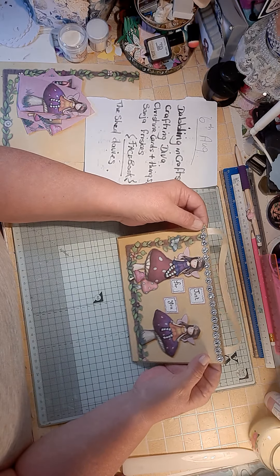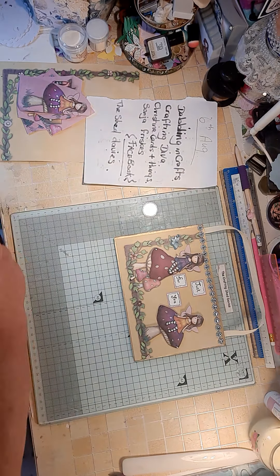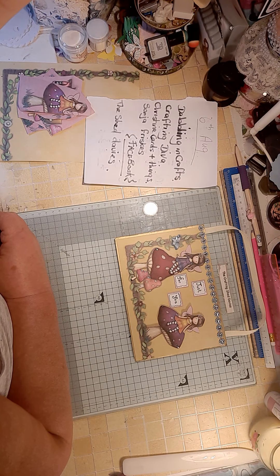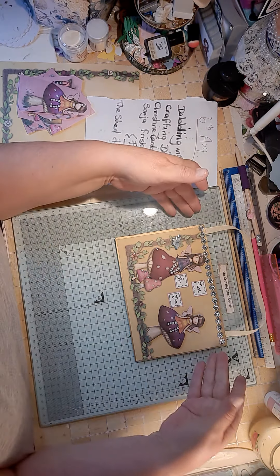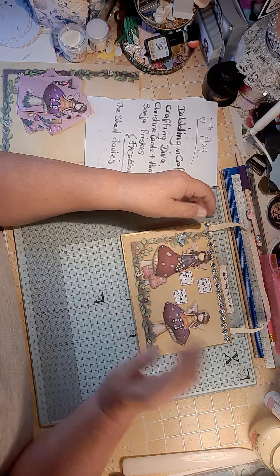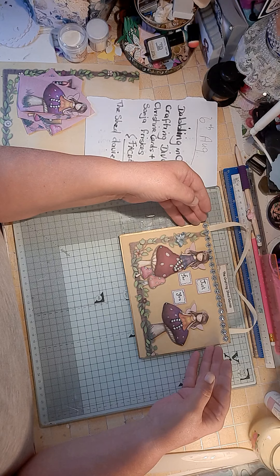That's my collaboration for this month, for the 6th of August. The next collab will be the first Friday — it will be on the 3rd of September. I will put that in for my monthly giveaway.